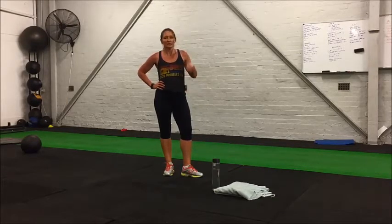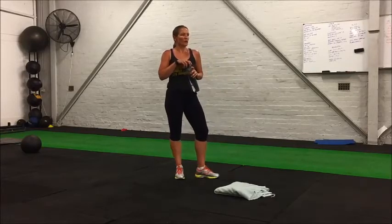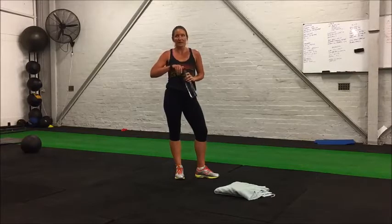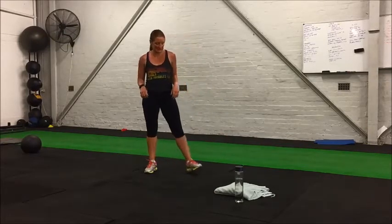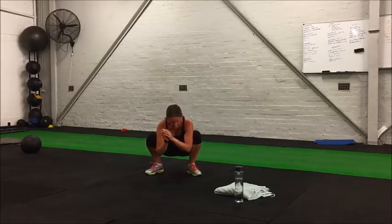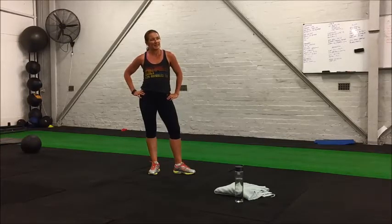Okay, we have an extended break — grab a drink if you need to, towel off, and catch your breath while we get ready for our next round. Starting in about 25 seconds. We're going to do some leg exercises now: three exercises, 30 seconds on each with 15 seconds rest in between, and we're going to go through them two times. The three exercises are squat jumps, squats, and squat hold. Just follow along with Kate, starting in three seconds.